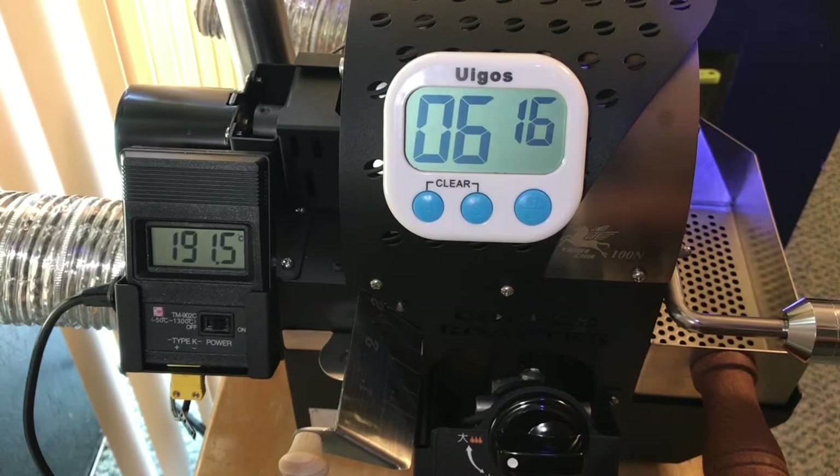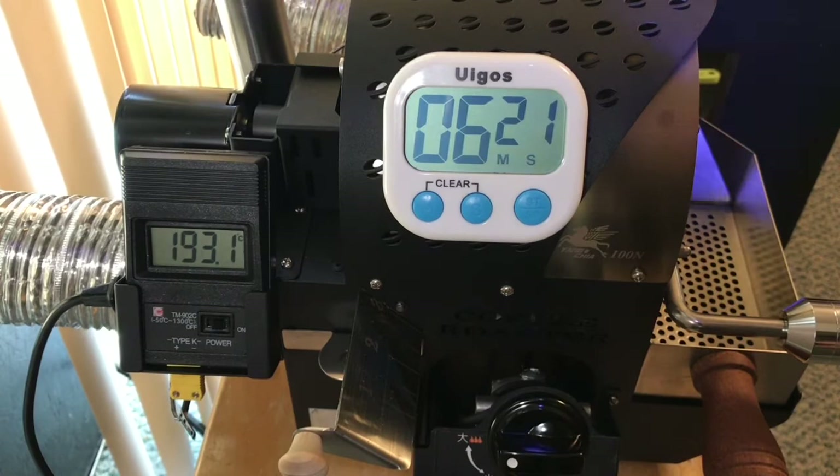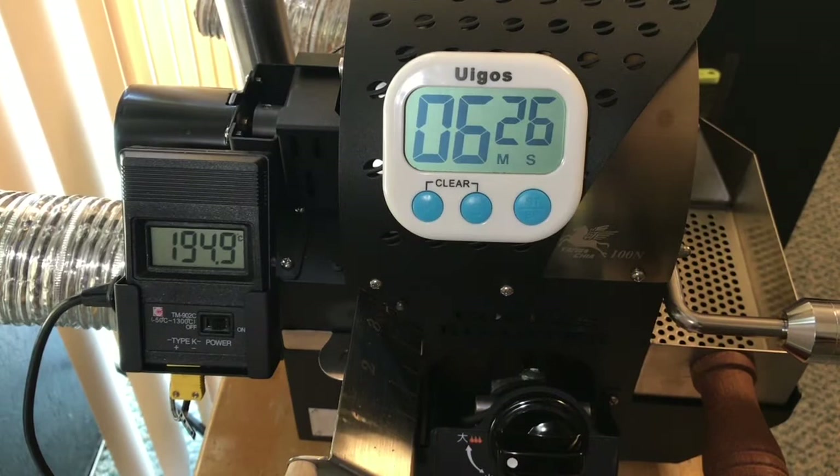I'm going to leave the gas on high. And with the air on three, I'll just increase it a little — 3.5.